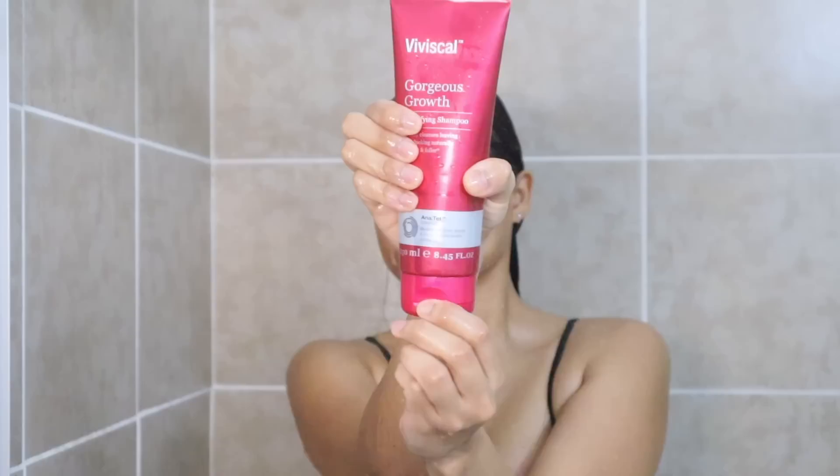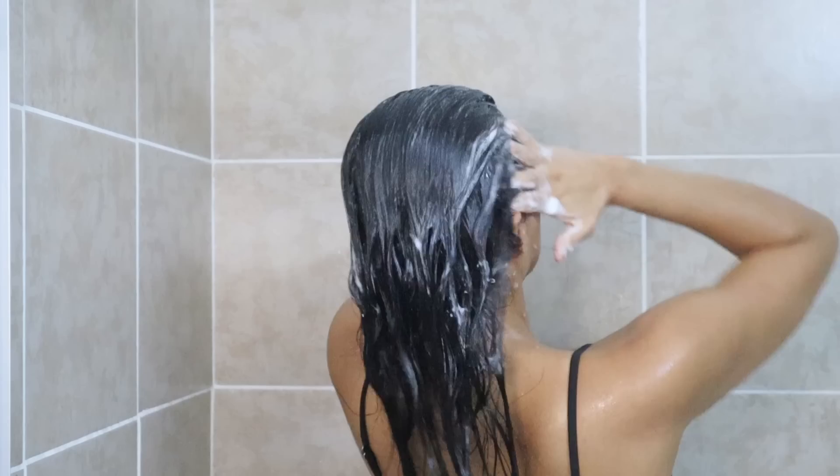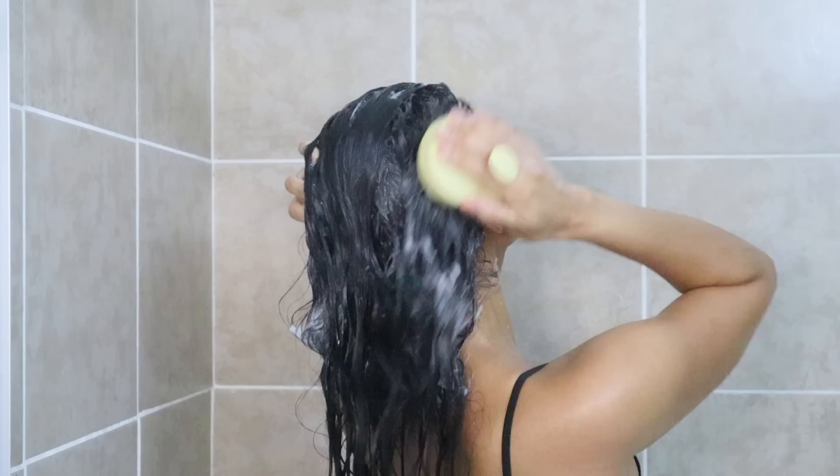Now that I've rinsed this off, I'm following up with Viviscal Gorgeous Growth shampoo. I only wash the top half of my hair to avoid drying my ends — and you should too. Another thing I do in winter is wash my hair with pH-balanced products to prevent breakage and reduce frizziness.